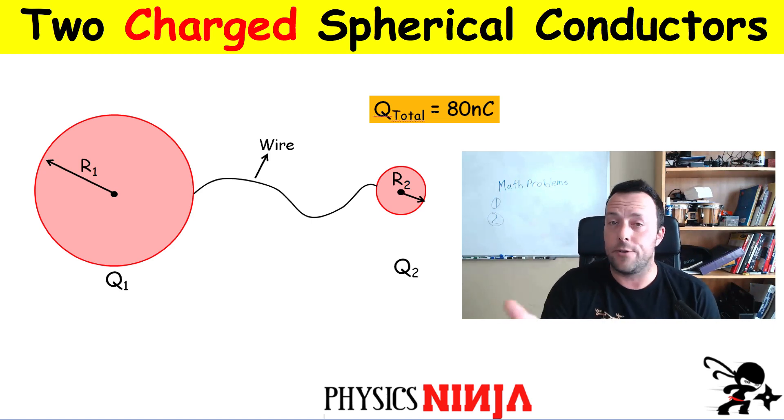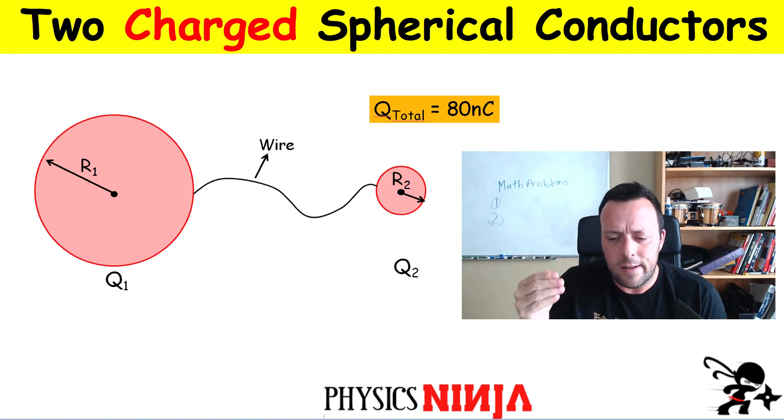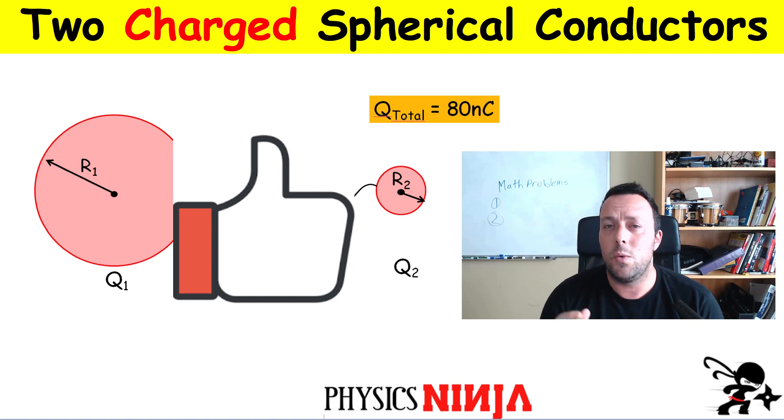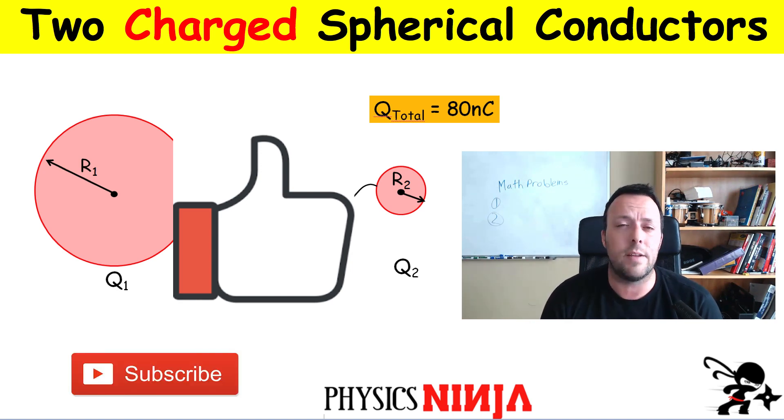In addition, we're going to calculate the electrical potential and look at the electric field close to the surface of each sphere. What's really nice about this problem is if you understand it, you can think about why the electric field is sharpest around objects that have a sharp point. If you liked the video give it a thumbs up, consider subscribing, and leave questions in the comments. Let's get started.